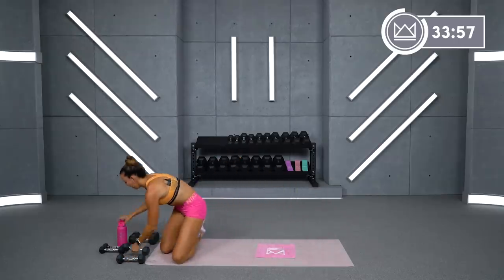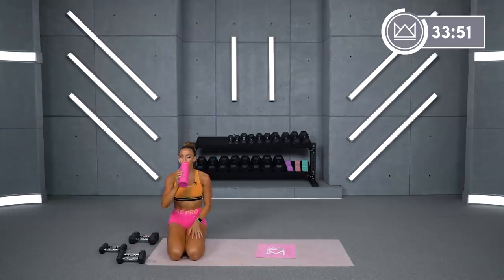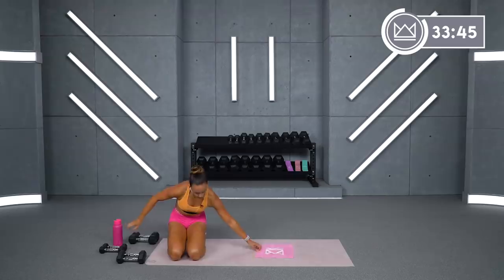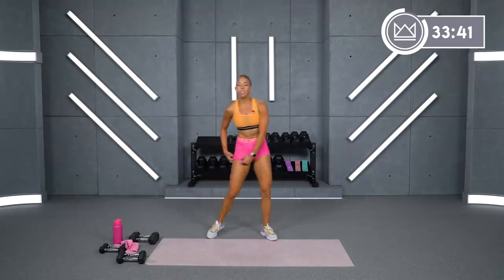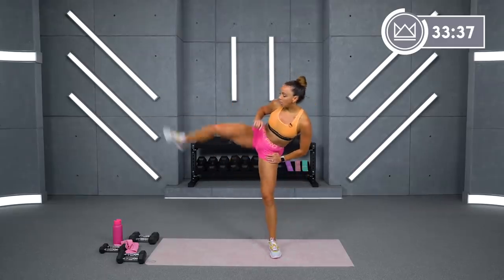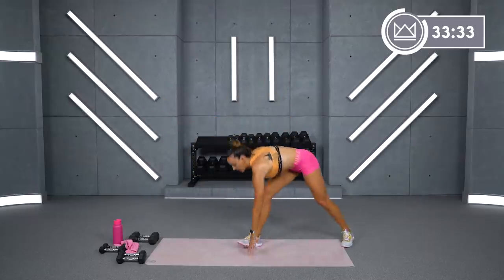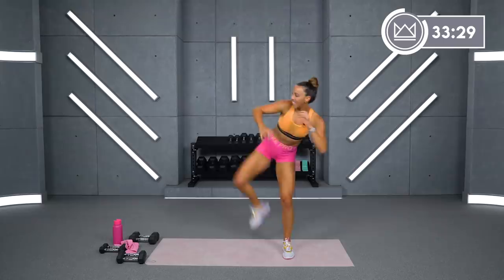Beautiful job. 30 seconds — grab some water. We're going to add a little kickboxing here. No dumbbells necessary for this one. We're going to go touchdown kick left. So left foot kicks, you put it down, touch right beside it. 30 seconds here. Ready? 3, 2, 1. Let's go. Kick, touch. Low impact — twist down with your opposite hand. If you can add some jumping into that, boom, down.